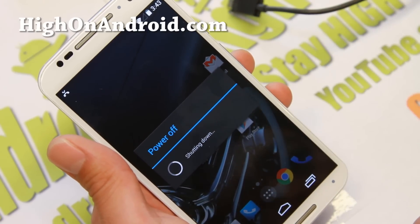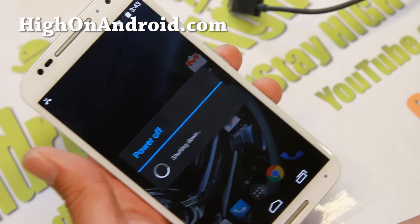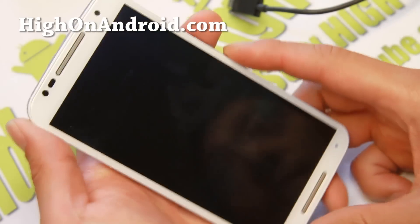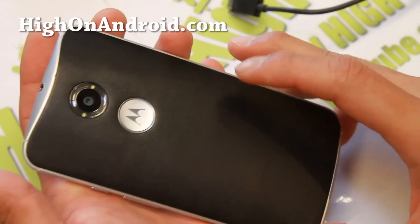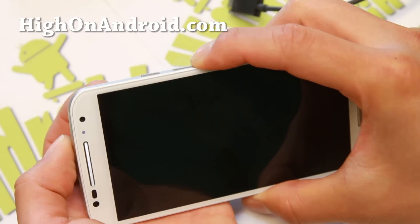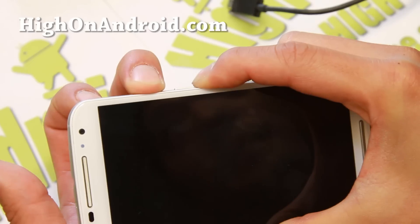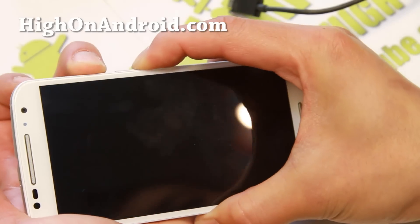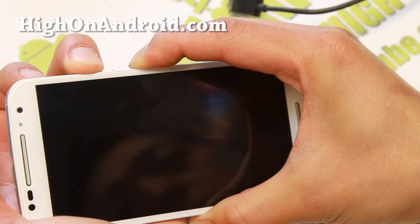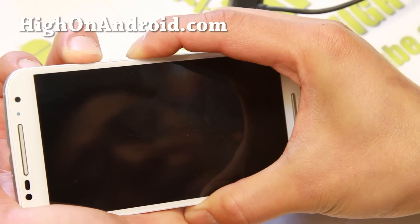Go ahead and power off your phone. This will work on any Motorola device supported by the Motorola site, but I'm using the Moto X second generation. To enter fastboot mode, hold down the volume down button and then, while holding that, hold down the power button — it's practically the same on all Motorola devices.